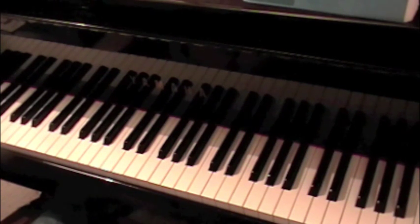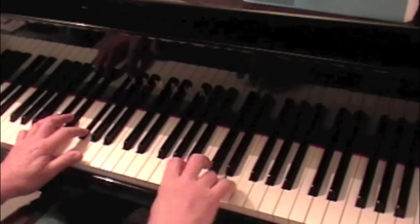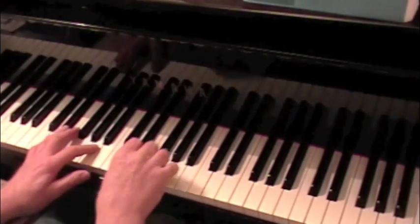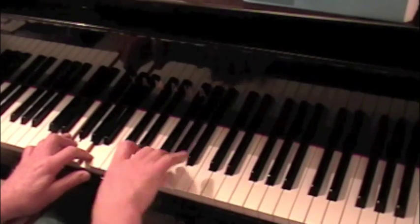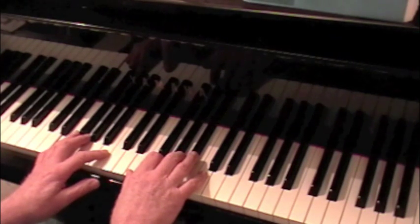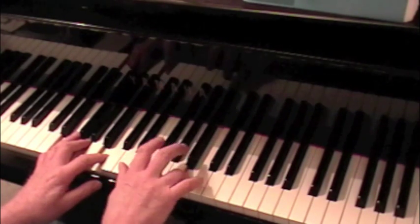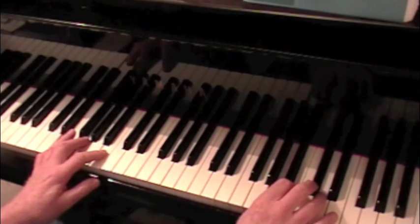The scales have one thing in common: they all use the simple basic two-octave fingering. Here's B minor, and D minor, and to find the E minor — the fingering is 1-2-3-4, 1-2-4-1-2-4-5.